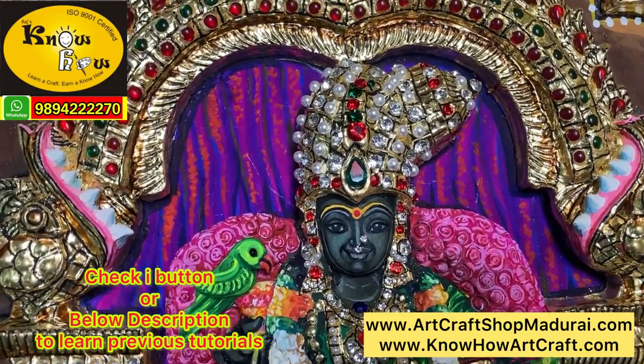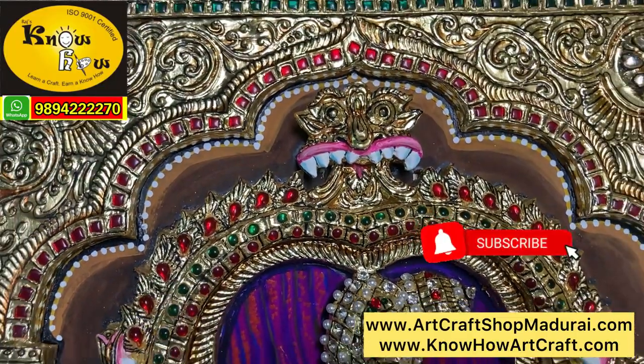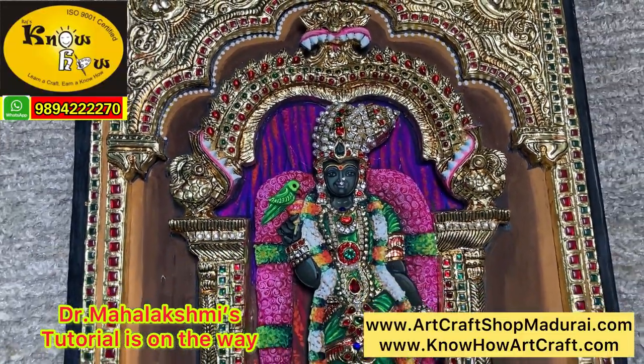You can see the previous tutorials by checking the 'i' button or the description below if you missed them. In this video, we will be showing how to decorate Meenakshi with jewels, pavalam, and pearls. My wife Dr. Mahalakshmi's Tutorial 7 is on the way — kindly watch it till the end.